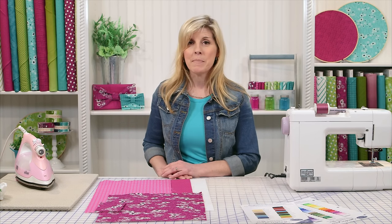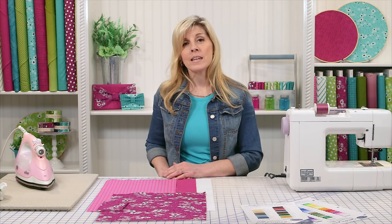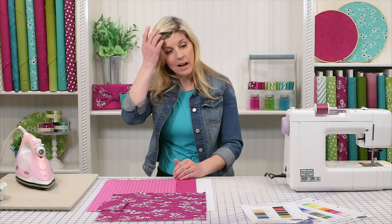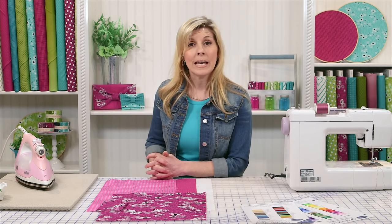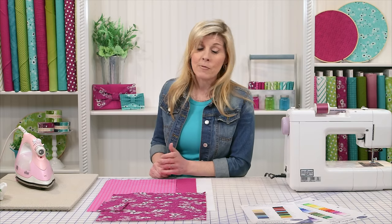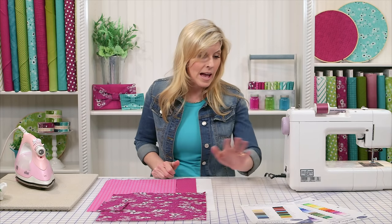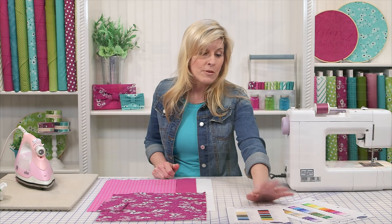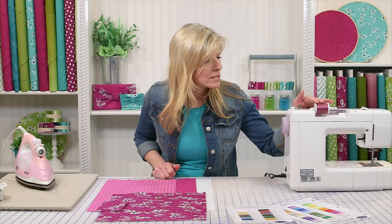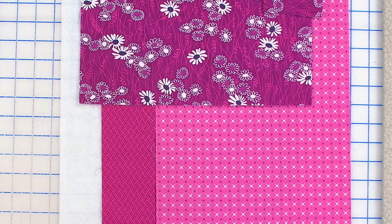Three fat quarters makes one bag — very economical — and you'll just need to pick up some fusible fleece. I like to use the fusible fleece versus the non-fusible because it saves a step of pinning or using basting spray. You do want some coordinating thread. Today we'll be using Superior brand Masterpiece, endorsed by Alex Anderson. We'll be using color 172, which is the plum berry. It works perfectly with the Simply Colorful 2 and the purple tones.